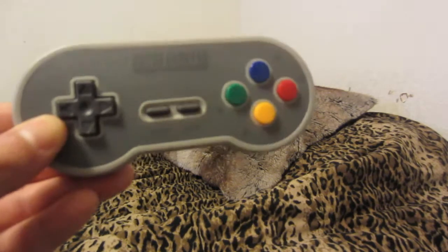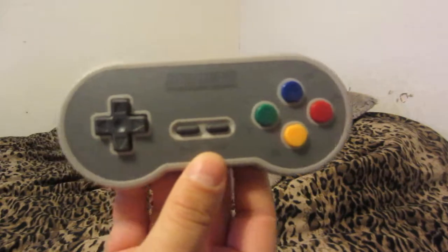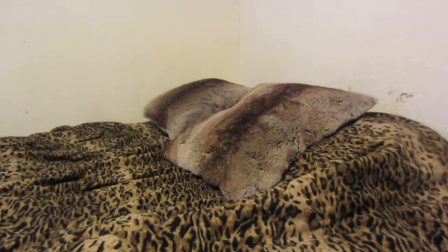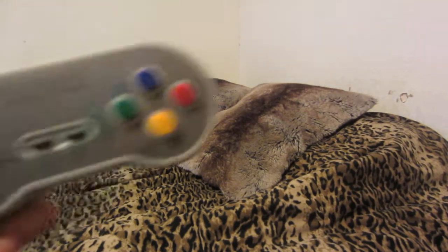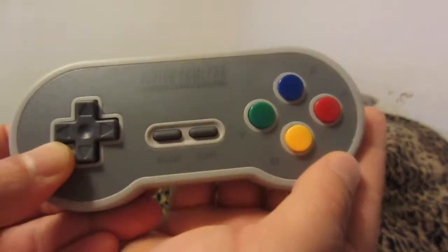Here's the Super Famicom-inspired colors — a version of the 8BitDo GamePad. The Bluetooth Super Famicom colors here, and the buttons are color-coded the same.